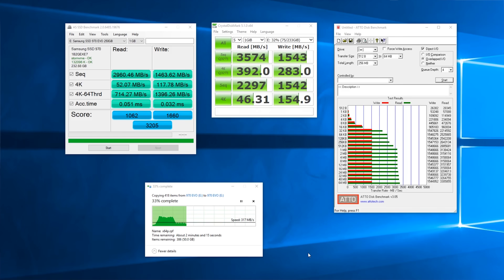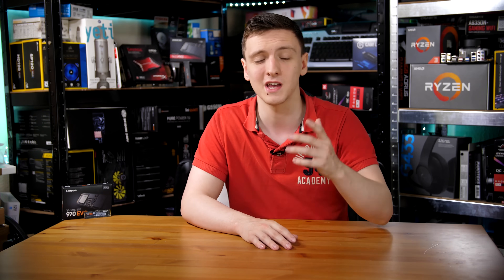There is a Pro variant of this as well if you need something faster, but the expected speeds for the 970 EVO, as you can hopefully see on the screen in terms of synthetic benchmarks, you're looking at around 3,300 to 3,400 megabytes per second reads, and 1.3 to 1.5 gigabytes per second in terms of write rates. Obviously, depending on what type of writes you're doing will affect the speed, but these are some impressive benchmark results that keep up with even some other high-end drives from other manufacturers.